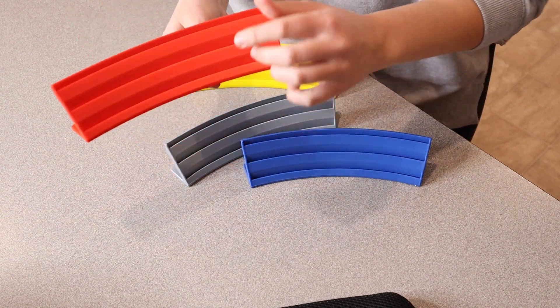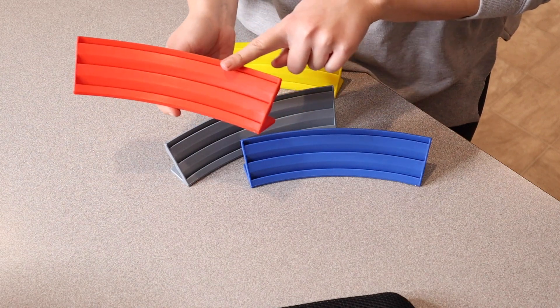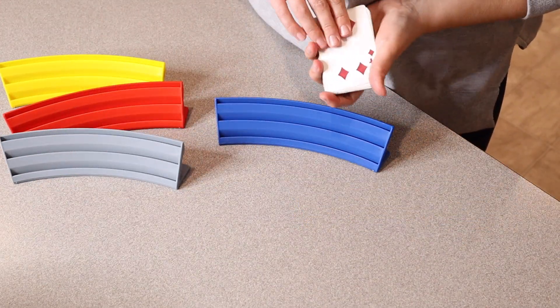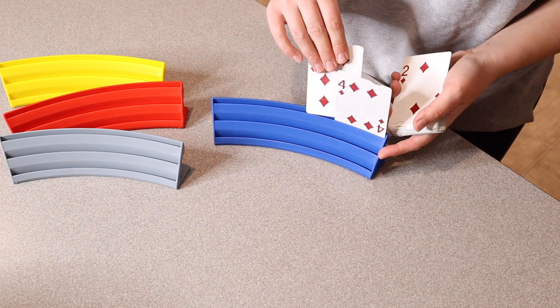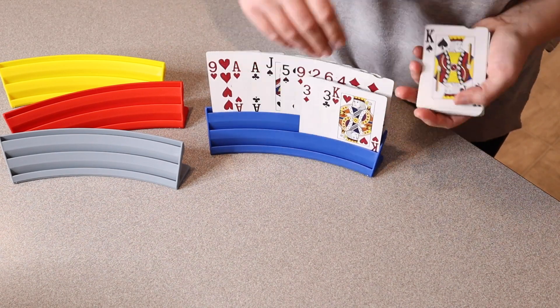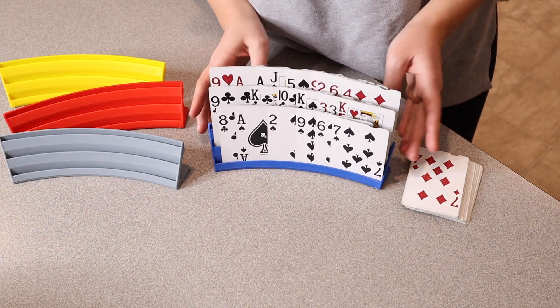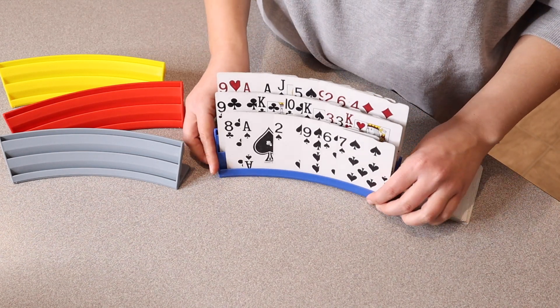I also really like how many cards can actually fit on here. I'm going to go ahead and grab some cards and show you what that would look like. I'll use this blue one and just fill it up with however many cards I can easily fit in this slot. You can see right here I have 22 cards on here and there is definitely room for a few more. That is so awesome.